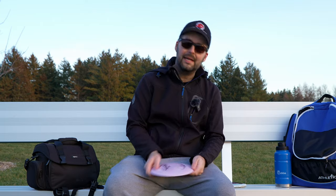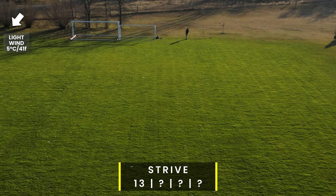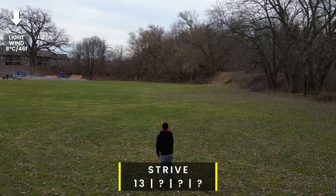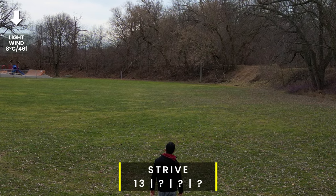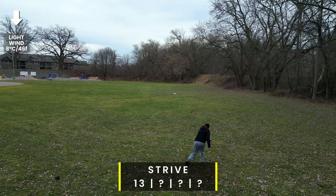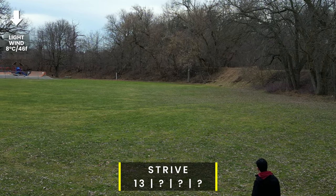The Strive is an excellent disc — I would definitely bag this disc after I've beaten it in a little bit. With the crosswind and cooler temperatures it was a little more overstable than I'd like, but once I throw this for a few months or in warmer temperatures, it's going to fit beautifully in my bag. Similar to my Charger or a Wraith — that's kind of where I see this disc. Honestly, I suggest you pick it up if you like either of those discs.